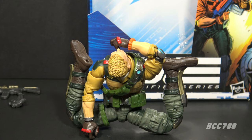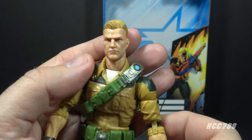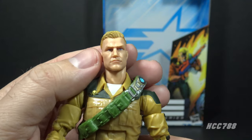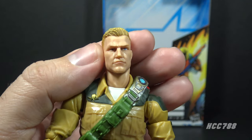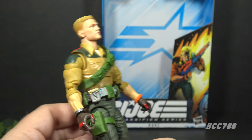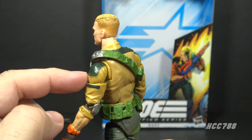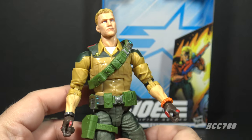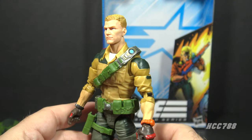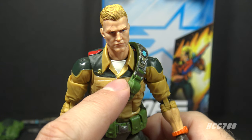With this Classified articulation you can get the figure in poses you could never do on vintage figures. I think he looks like Duke — he's got a good head sculpt, though his face looks a little younger than I would expect. He has a scar over his right eye, which is a nice touch, and he looks a bit battle worn. He has a khaki shirt very similar to the version one figure, but unlike that figure he has dark green panels from shoulder to shoulder on the upper part of the shirt. I would have preferred a fully khaki shirt, but I understand they were trying to add additional details. He has a white undershirt but no visible dog tags.